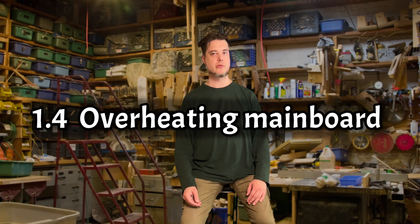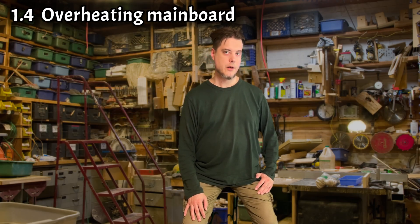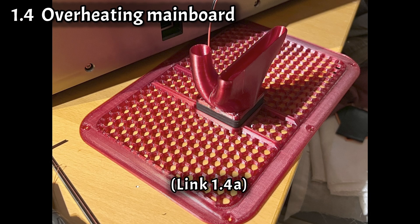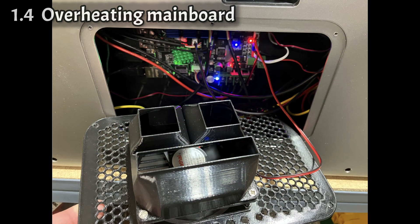Then overheating stepper drivers — also an easy one. The mainboard fan is very ineffective and doesn't create enough airflow at the elements of the mainboard that heat up. Some users purchase a larger fan, although it still doesn't point the airflow where it's needed most. I made a duct for the stock fan which already lowers temperatures by a constant 21 degrees. There are of course ducts for the bigger fans as well.